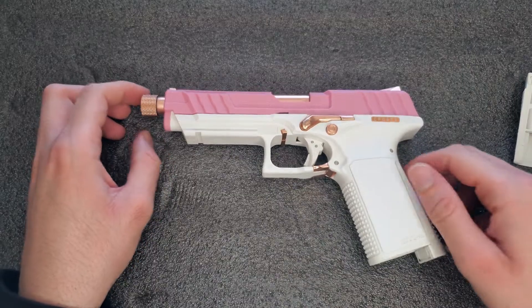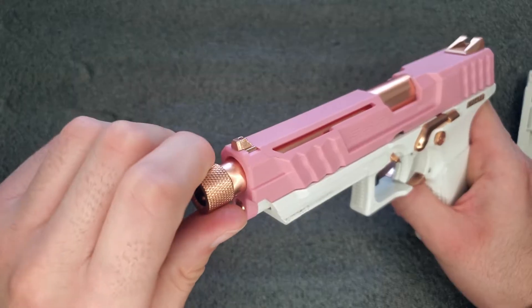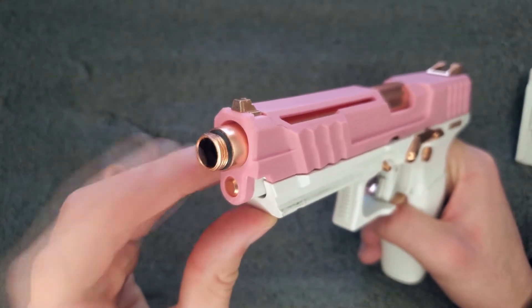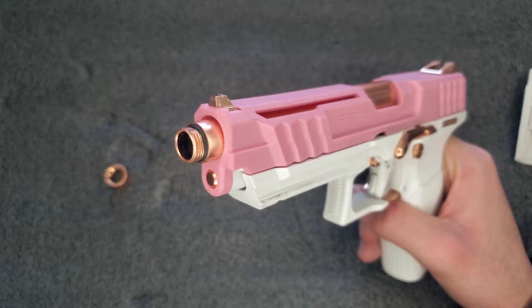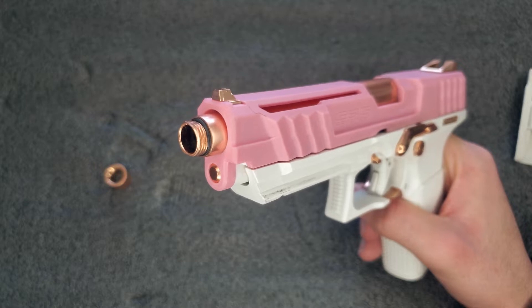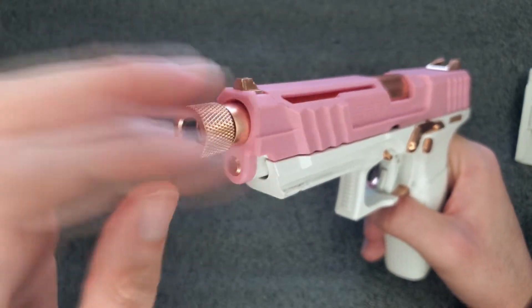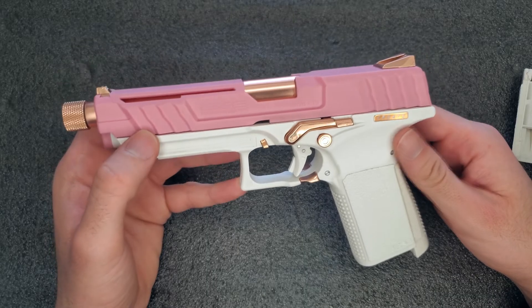The gun shoots pretty well — I've shot it a little in the backyard and it shoots nice. Looking at the front, the thread protector is metal as well, and then we have the threads. I'm not sure if my suppressor fits since it goes to 14mm — I think it's counterclockwise threading, the regular standard for airsoft. You'll need some type of adapter. The thread protector has an O-ring so you don't over-tighten it, and it's a snug fit.